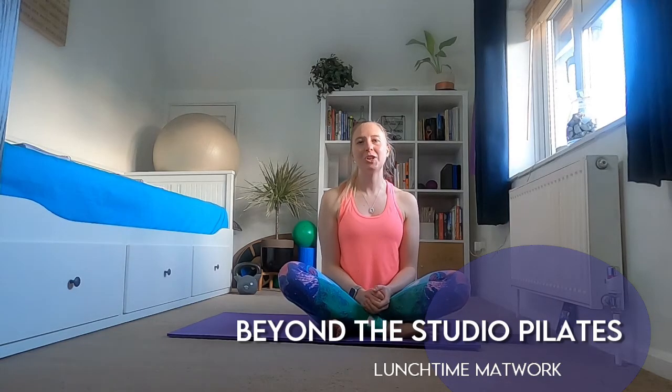Hi everyone, welcome back to Beyond Studio Pilates. My name is Hannah. Today I want to take you through a mat-based routine that I really like to add into the middle of my day. It's a really good strength routine — we're going to look at strengthening and toning up our entire bodies, and there are some super stretches in here as well. I hope you find it beneficial, leave me some comments, let me know how you're getting on.